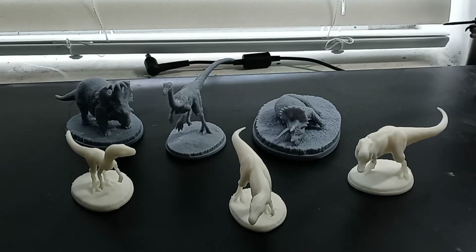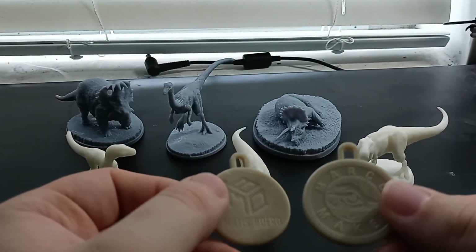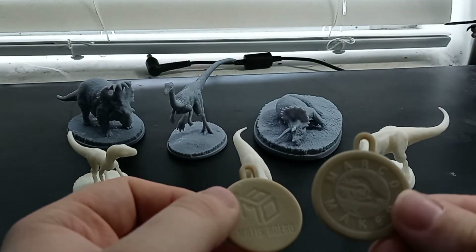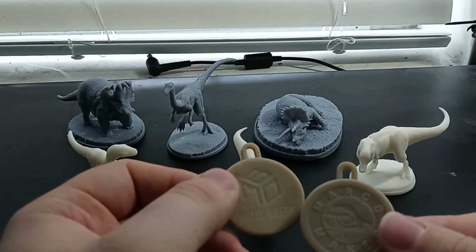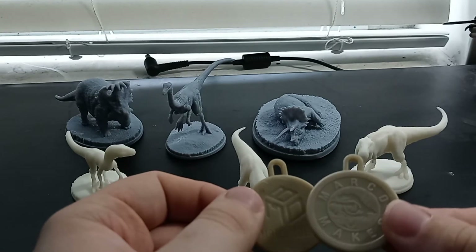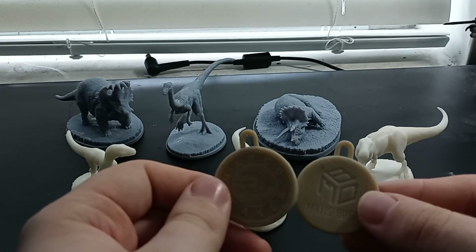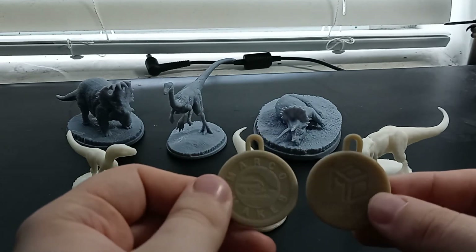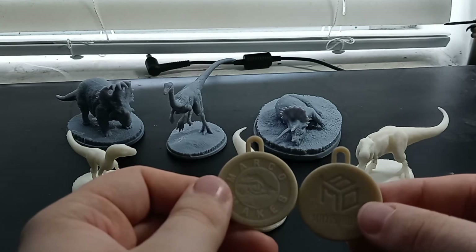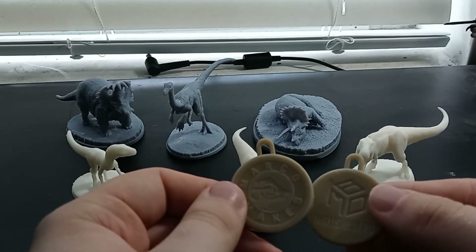I should also mention that I did get these things — I'm not sure what they are, but they're kind of like Christmas ornaments. We got one with the Mattis Borio logo and the Marco Makes logo on the other one. I think they're Christmas ornaments but I don't know entirely what their whole function is. If either of those two are watching this video, please let me know because I'm kind of lost.